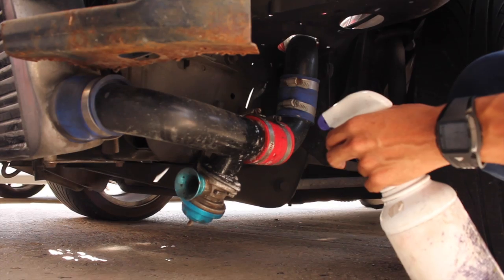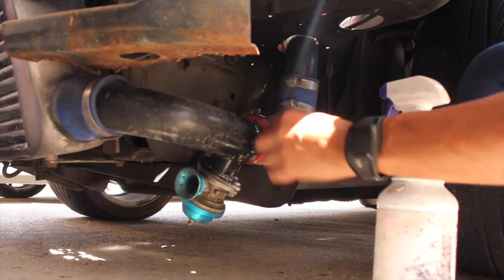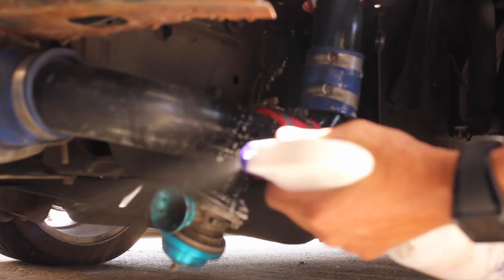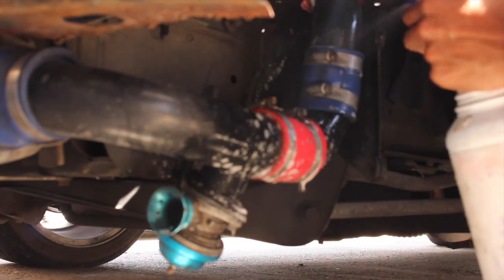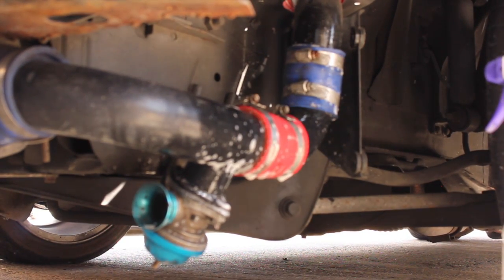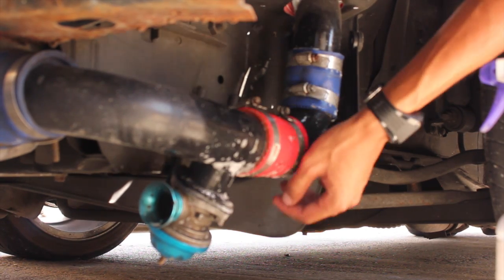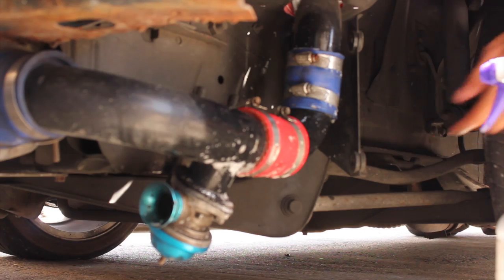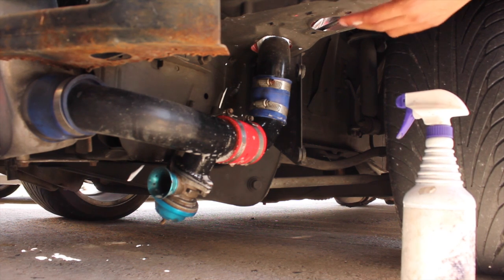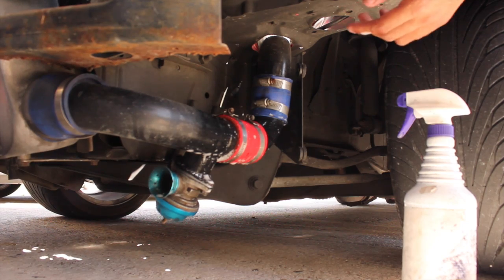Some of the areas of concern you want to spray around are the blow-off valve, gaskets, and any of these hoses here. I'm just going to wet this up and make sure the soap is okay. If any air was escaping, it would start to leak around here and you would see it bubbling up. You can do the entire system if you want. I just wanted to show you guys a quick way you can build a do-it-yourself boost leak tester and get it going.